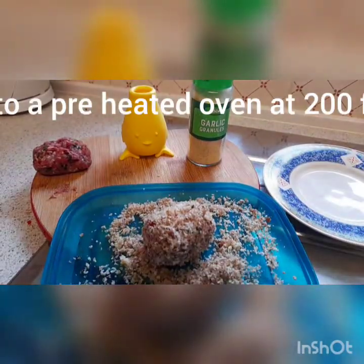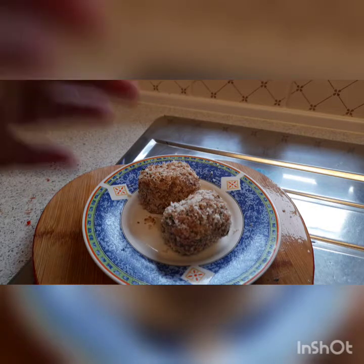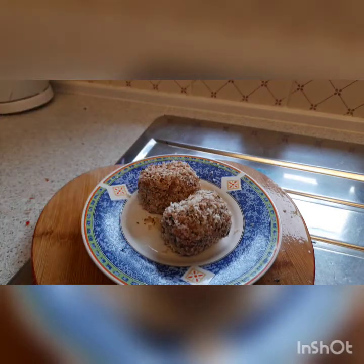Right, I'll do the other one — that's all breadcrumbed now. What I'm going to do is put them in the fridge for a wee while just to firm them up because the venison is quite soft. That's why I didn't have to use egg to get the breadcrumbs to stick — because the venison is quite sticky. So we'll put them in the fridge to firm up and then we'll cook them later on for lunch.